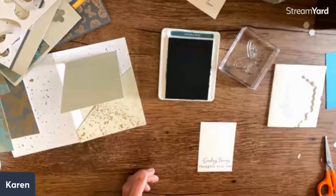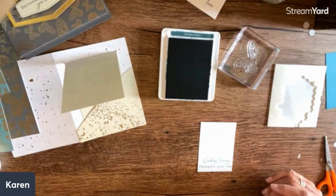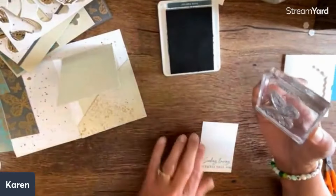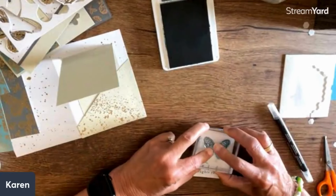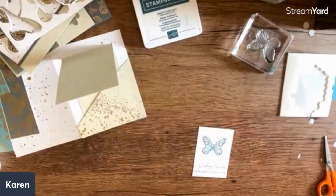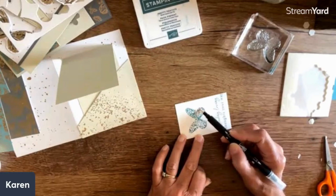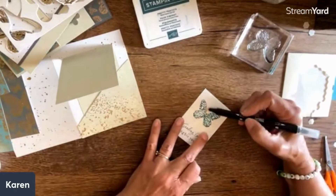How cluttery can a small space get! Here are my Pretty Peacock ink and I need my blender pen so let me find it - here it is. All the words on these cards are in the little stamp set, so it's a great way to build your little stamp collection. I just want to make sure this is well inked. Then I'm going to take a blender pen - this is one of my favorite things. Do you see how it smooths out the color? It pulls color from the ink pad.